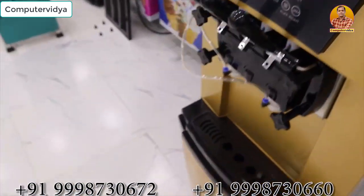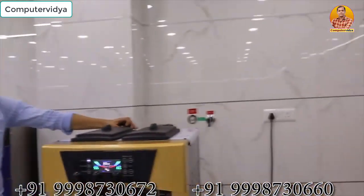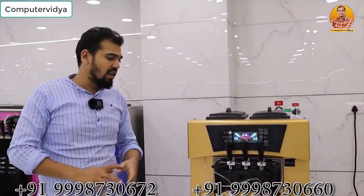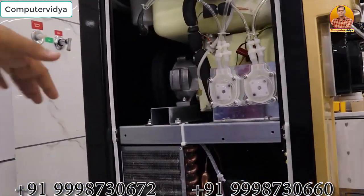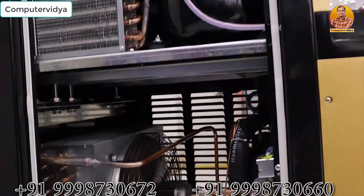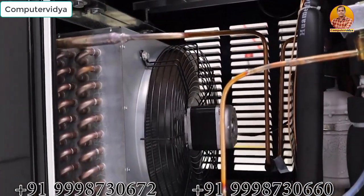The machine has a very better quality. It has a very standard quality and spare parts. You can see the finishing, the quality, and the performance — it will be better. How good the machine has been made.